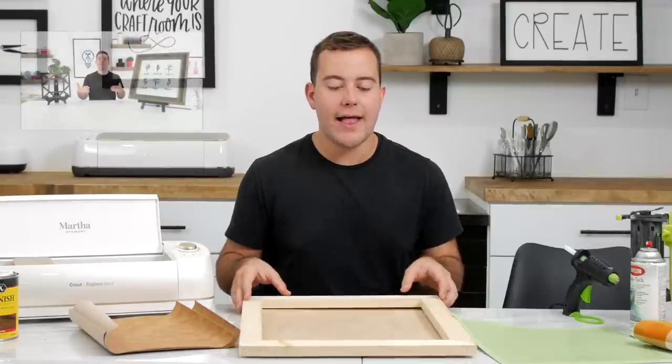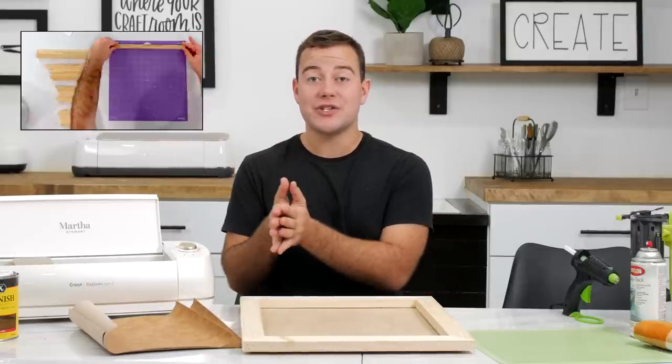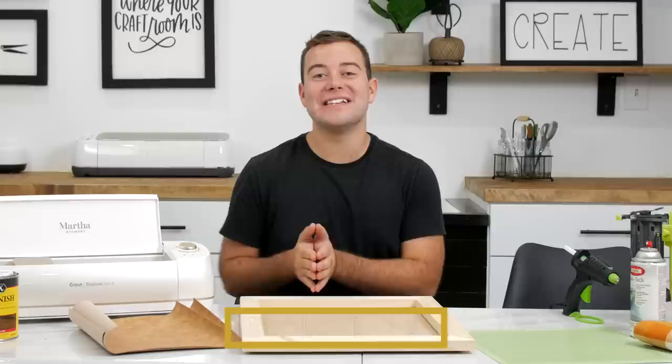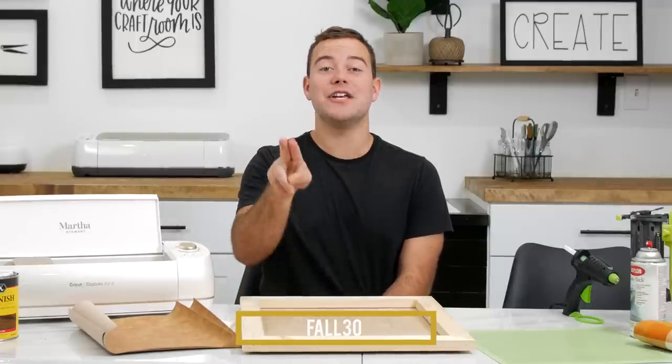We are featuring our Frame Master Class in this program as well as our year membership to Makers Gonna Learn. The best part is our fall sale is going on right now so you can save $30 using the coupon code FALL30 on the Frame Master Class and your year membership.